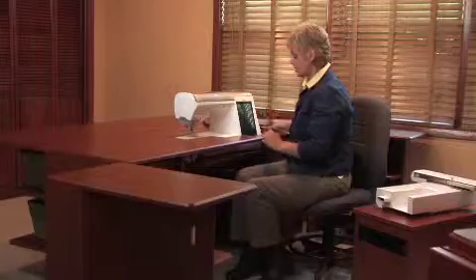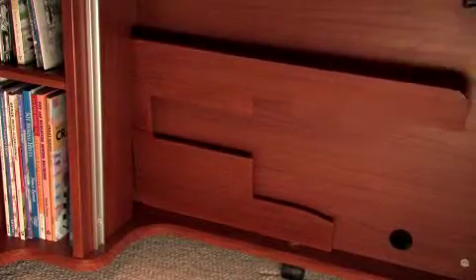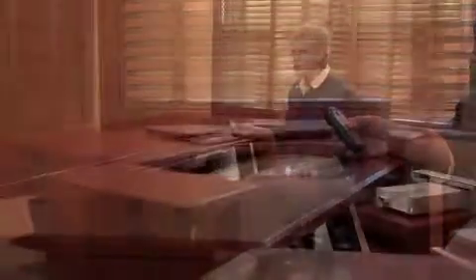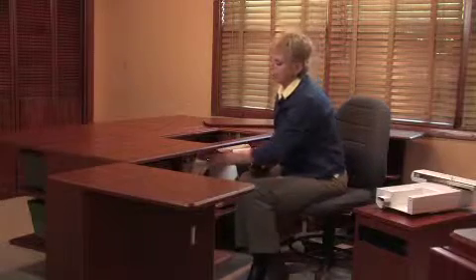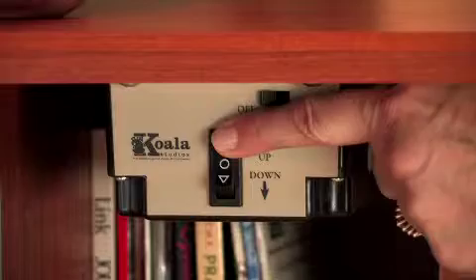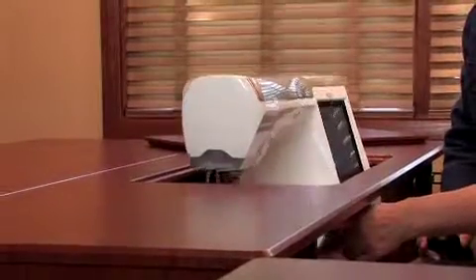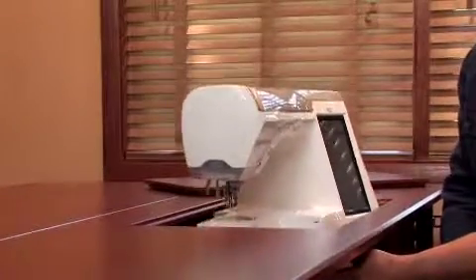Now to store the machine, again remove the insert. This time I'm going to place it on the shelf below where it can be housed, and then depress the button — easy as that. I mentioned earlier that there are two options to raise and lower the machine. Simply turn off the remote control option and then use the toggle switch conveniently placed directly below the studio. Raise it and lower it — how convenient is that?